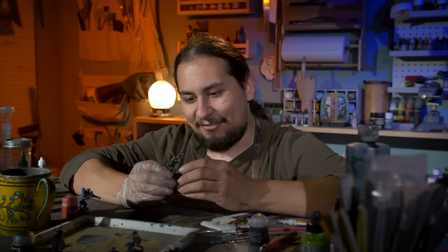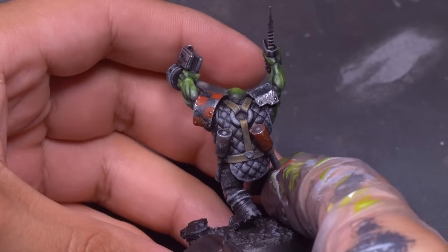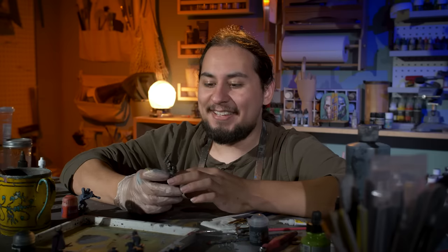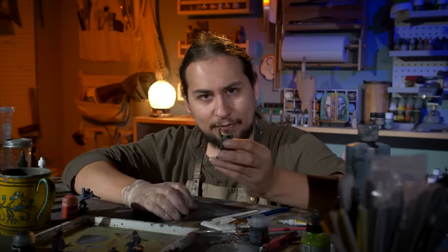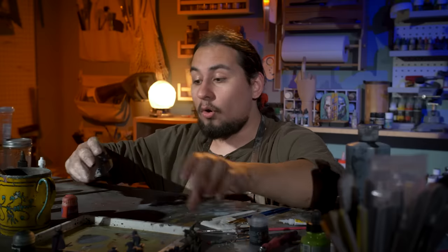Oh yeah, that's a Goff right there! Usually black leads to a little bit of boring or dark models, but it works really well for the Goffs because it lets you get really bright, poppy skin and weapons. The Goffs don't care about anything but fighting, but that's not true of all orc cultures, such as the Bad Moons.